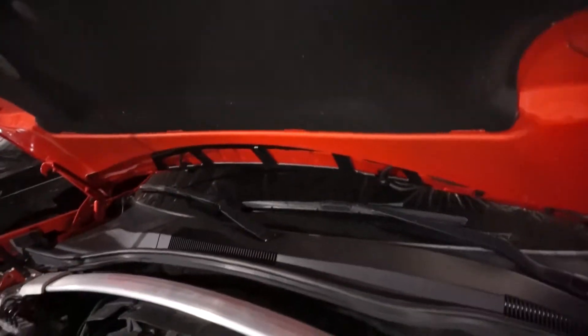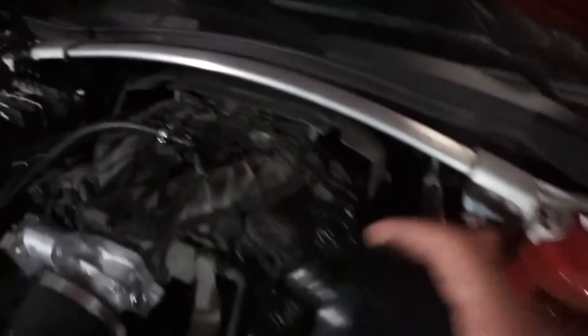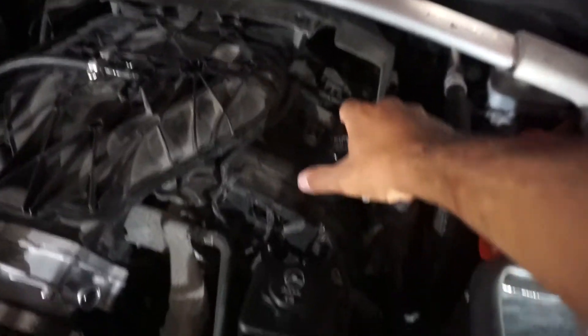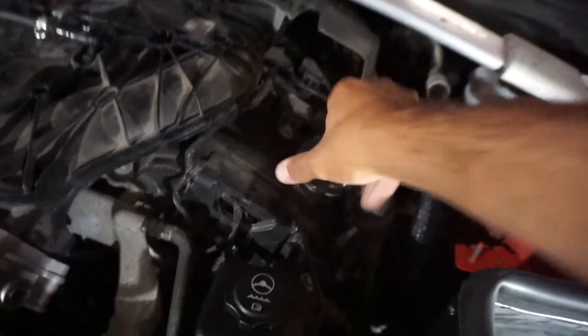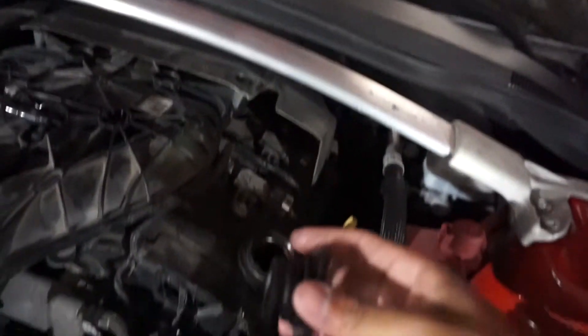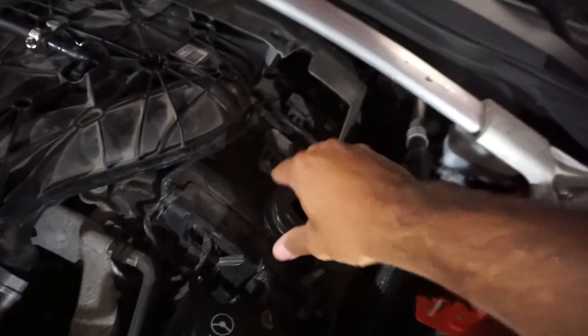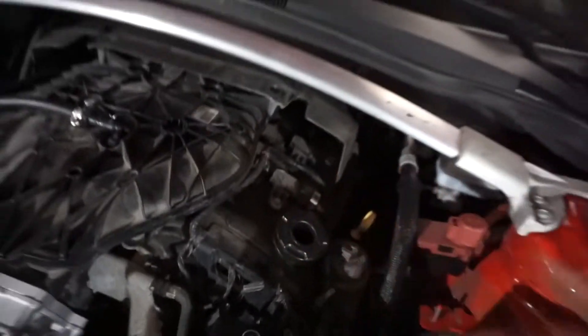When the engine is running, that will create somewhat of a vacuum pulling from this side, so it's not going to try to blow off. Now, these two pieces separate — the base screws into the engine and comes with the kit. When you're putting it in, it's going to feel like it doesn't want to screw in at first. Just give it a shove down until it stops, then give it a turn and it'll tighten up eventually.